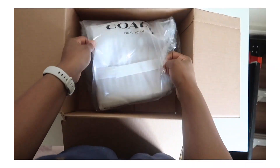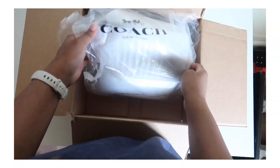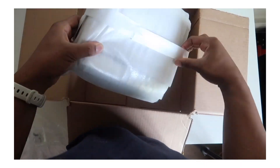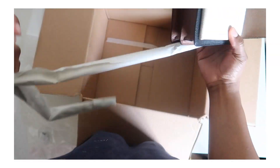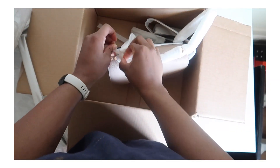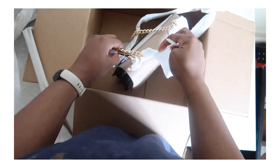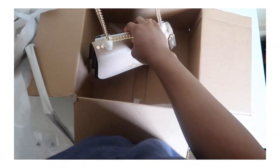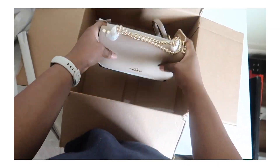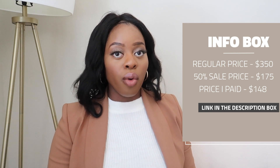Let's roll a little clip — you'll see a cutaway screen of me showing you the unboxing of this bag. I purchased this bag from coach.com. I ordered it on a Saturday and it came that following Wednesday. The bag retails for $300 — that's the comparable value — but it's typically constantly on sale for 50% off at $175. I had a first-time Coach outlet buying coupon so I got 15% off, and I paid $148 for this bag.